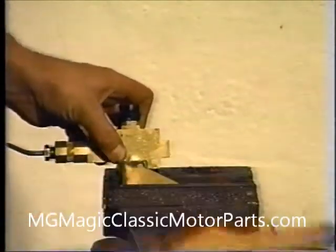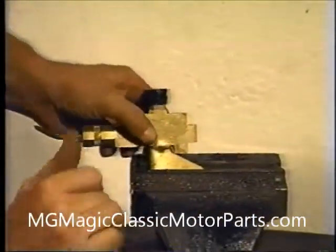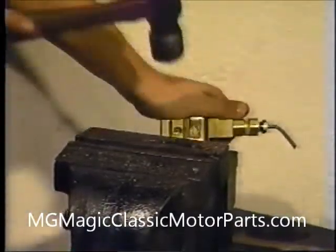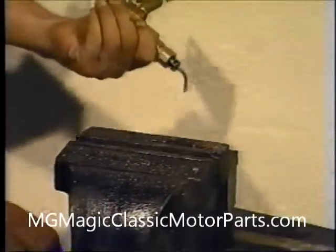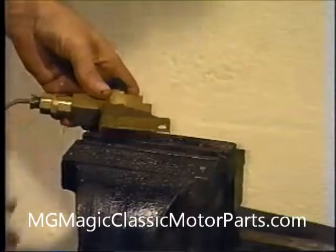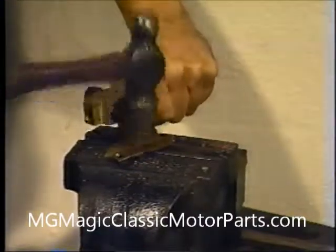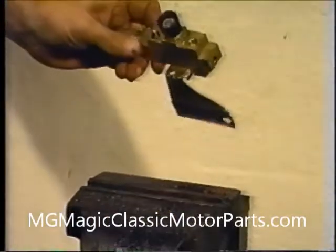A file or grinder is then used to remove any sharp edges. Now is an excellent time to prepare the brake differential valve, or proportioning valve, for installation. All we need to do is flatten out the L-shaped bracket. We use our vise and a hammer to accomplish this. Our differential valve is now ready for installation.